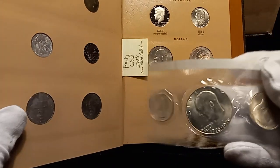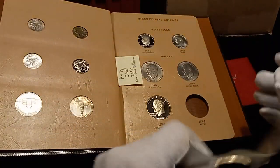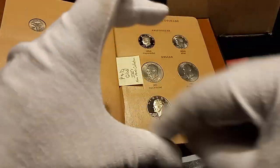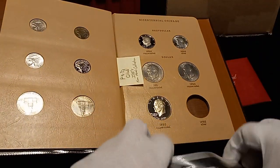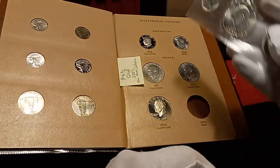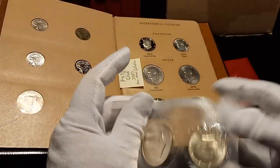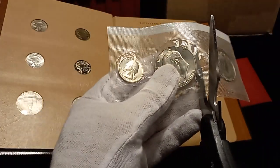They did not - I think I showed y'all - they did not put a section for the proof set. I have one of those. There's a three-coin set in a square box with the three coins in it - you flip the lid open. They didn't add a slot for the quarter, the half dollar, or the Ike for the proofs in the 40% silver, so the album is technically not the complete set.